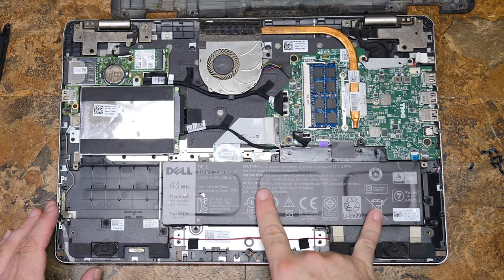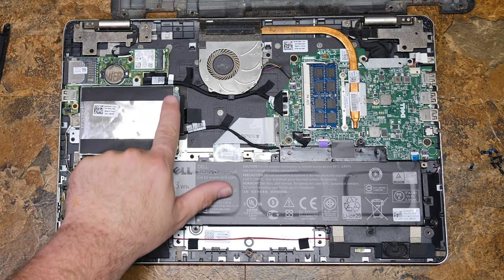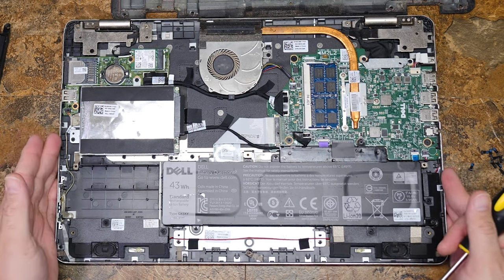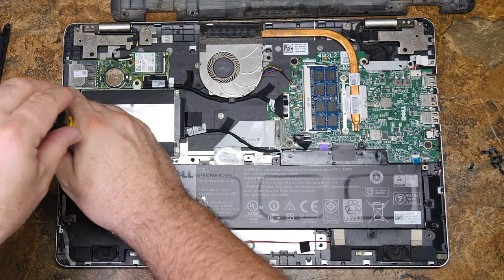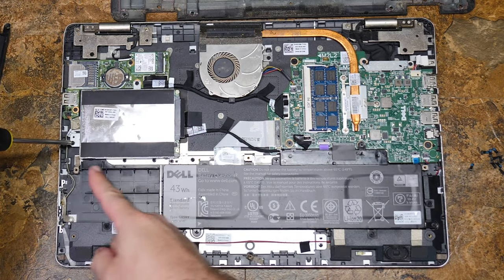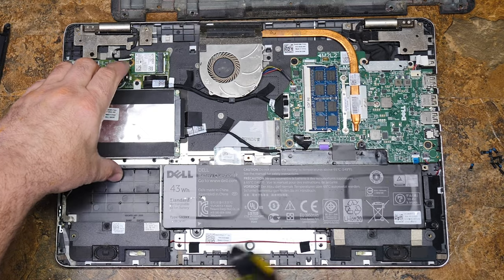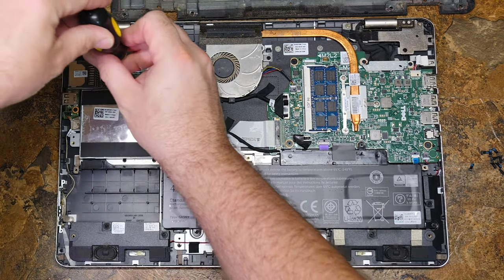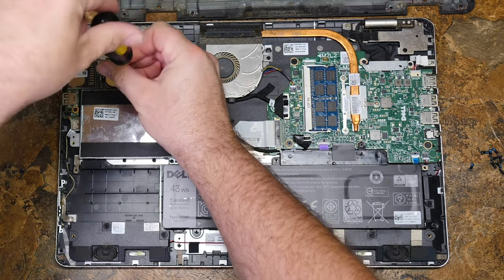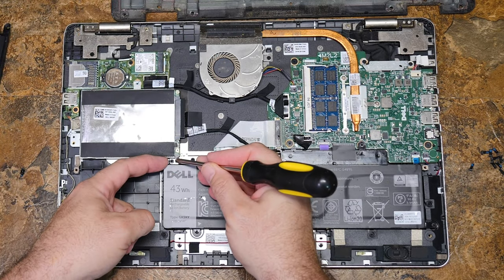Your battery is right here, which we'll be replacing shortly. If you want to do a solid state drive upgrade, this is where you want to be. One screw here gets you the hard drive, and then one screw here, and then the last screw right down here.